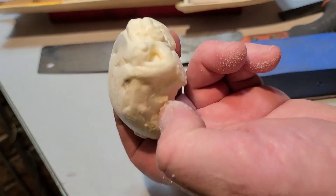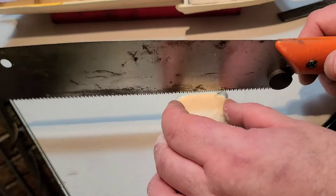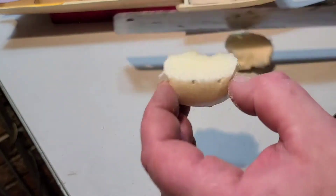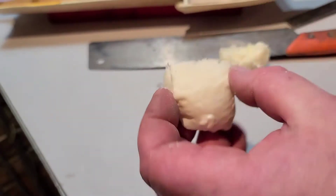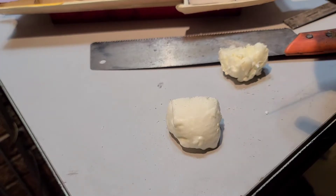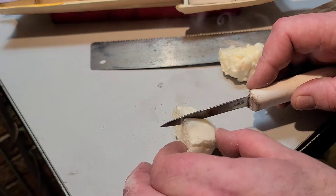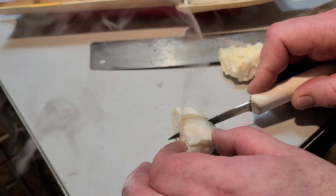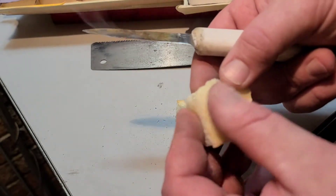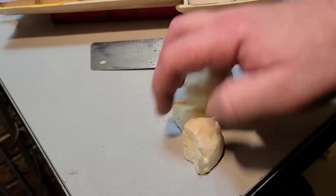With 80 grit it sands pretty good. Let's see how well it cuts — okay, that's pretty good, cuts clean. Now let's try with heat. Cuts nice with heat — see that. Pretty good stuff.